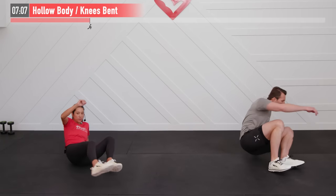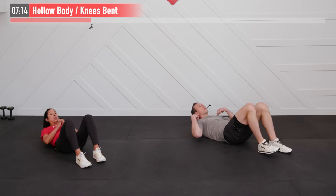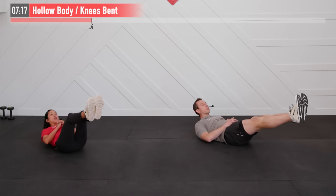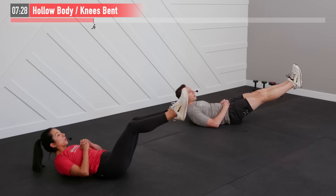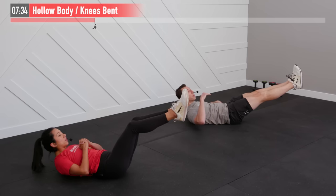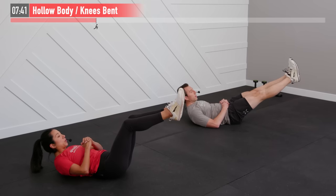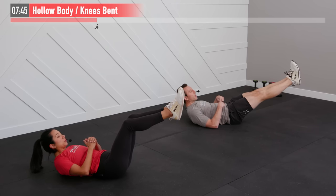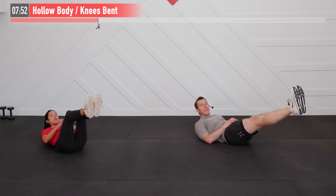We're moving to the floor for the next one — working our core with a hollow body exercise. Glue your lower back to the floor, bring your shoulder blades up off the floor, and put your legs out straight. For the easier variation, keep your knees bent. The whole key is to keep that lower back glued to the floor — if you feel it arching up, bend those knees. Breathe from your abs, not your chest.